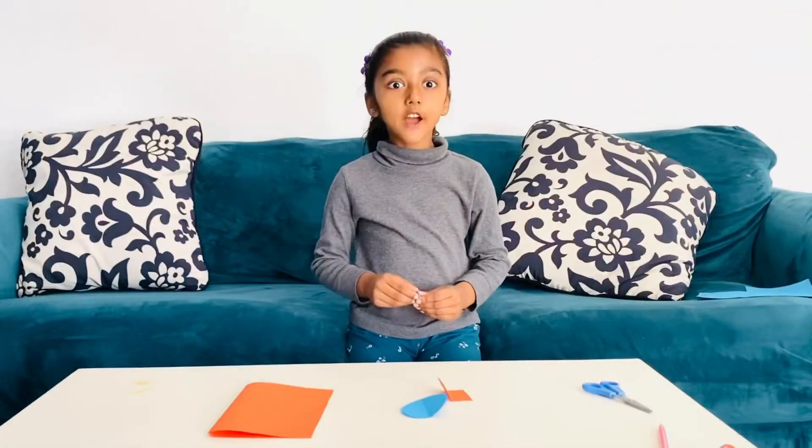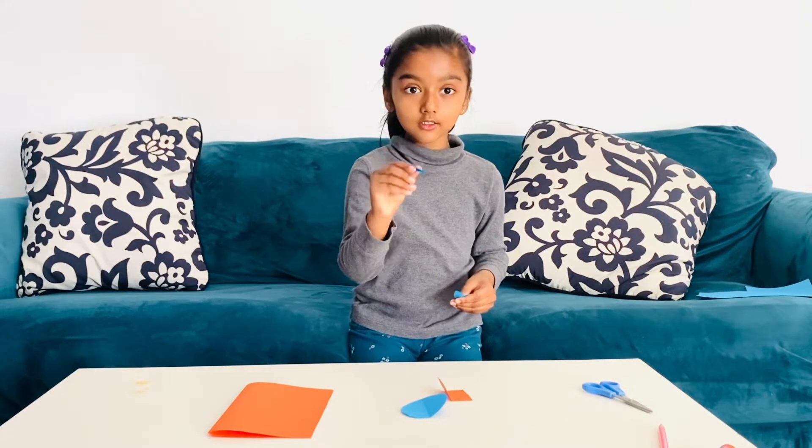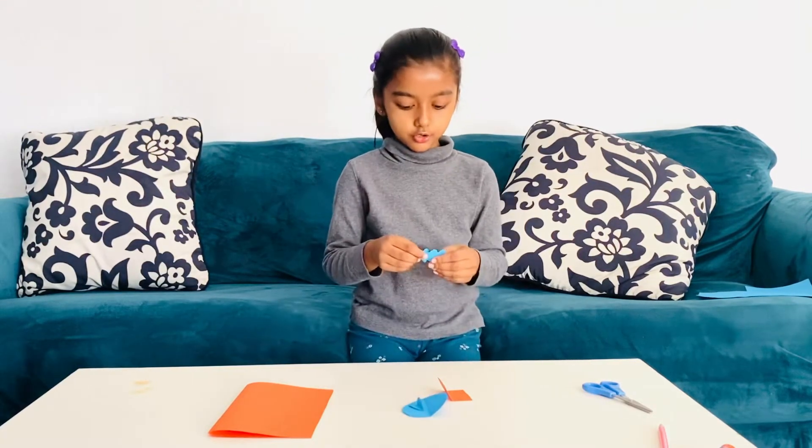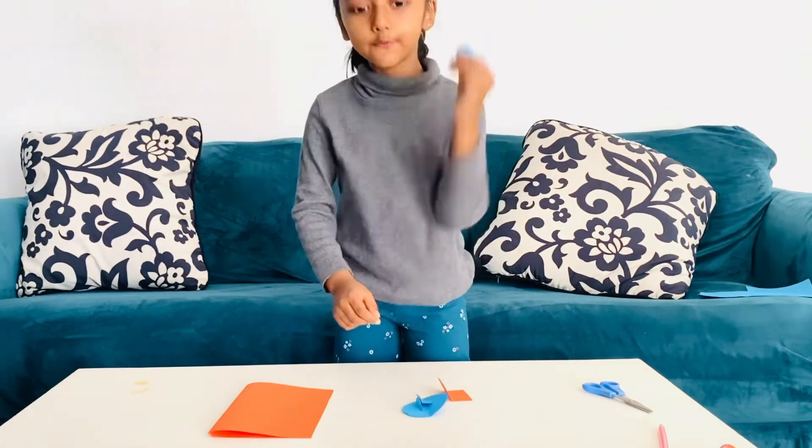I found four hearts. Look, I found one heart, two heart, three heart, and last but not least, four heart.